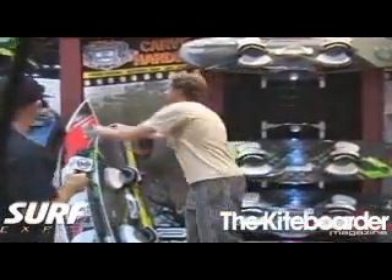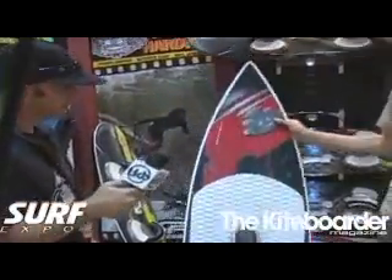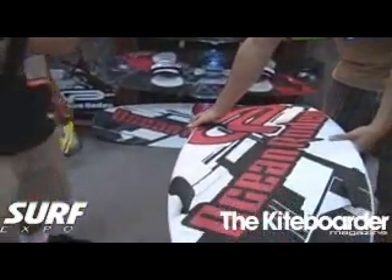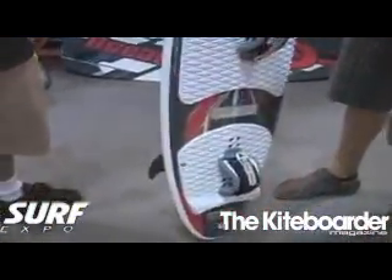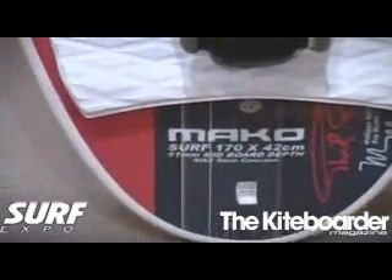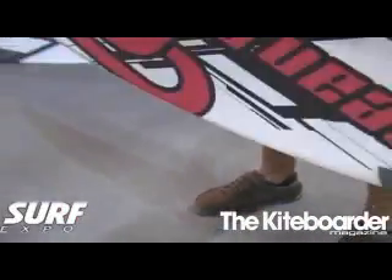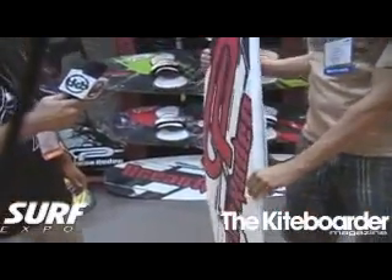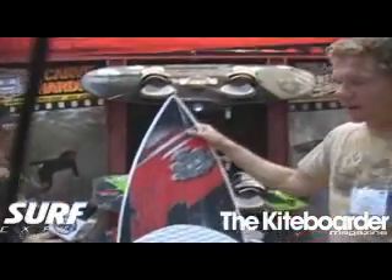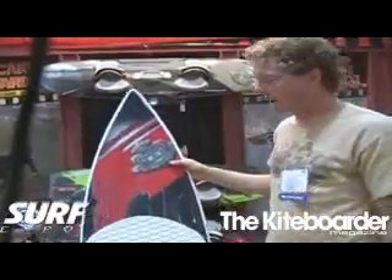We do have a directional this year as well. Officially, the directional is in the Mako family because there's nine mils of concave on it. It's a three-fin board. Last year, we had this in the family as well. What we did with it this year was we moved the foot straps farther back to give you a bit more direct feel in turning, and we also lightened it up — it's about half as light as last year's one. We really built last year's board tough to withstand some beats. This year, we took a little bit out of it just to lighten it up. So that's the Mako Surf — that's our board lineup for this year.